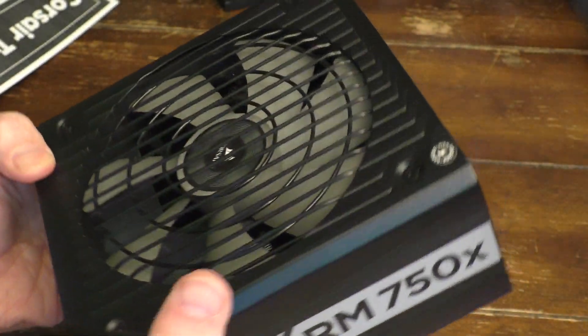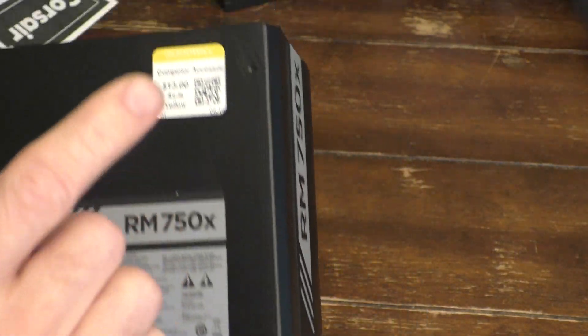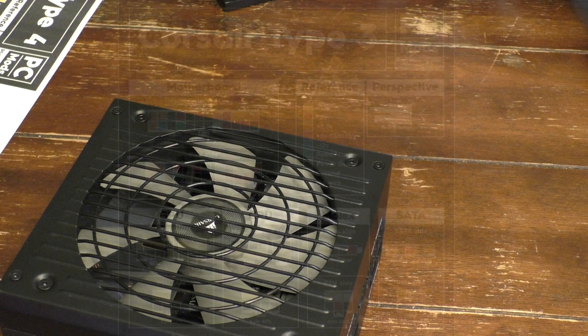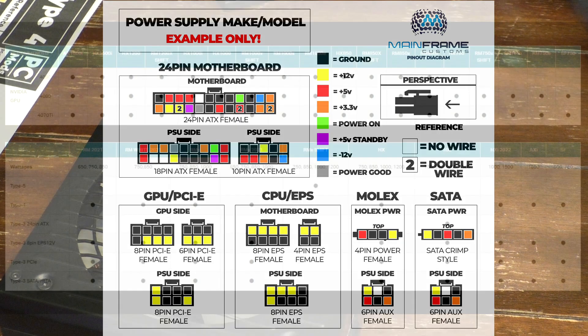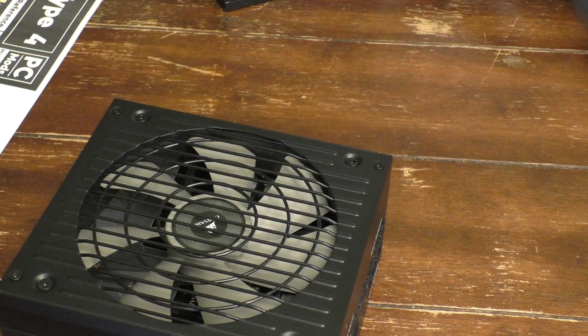Now, not all Corsair units are the same. There are type threes, as you can see here, and other types of pin-outs. Again, you need to do your research. If you're going to try to manually power these things on, please do not blow yourself up — you are warned. This is just a demonstration, so you're kind of taking your own risk when you do these manual power-ons.